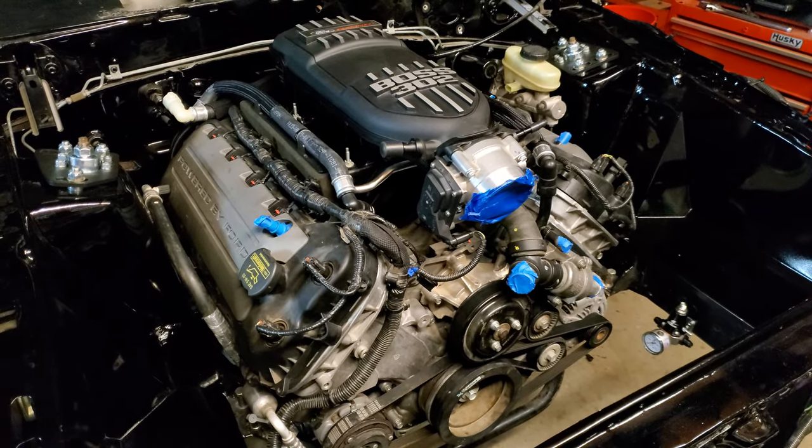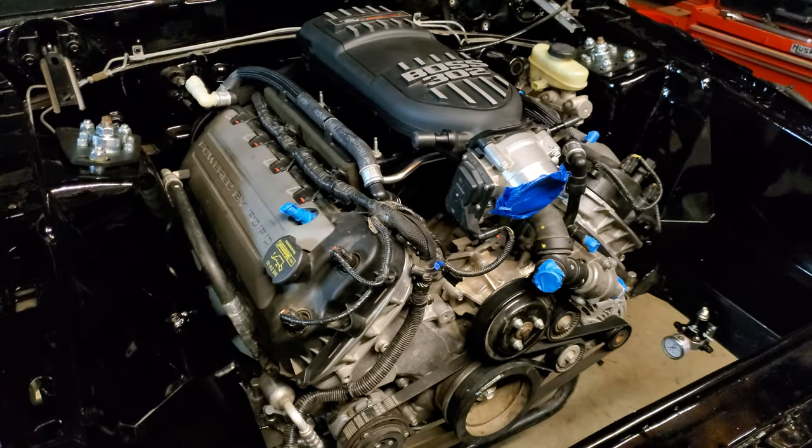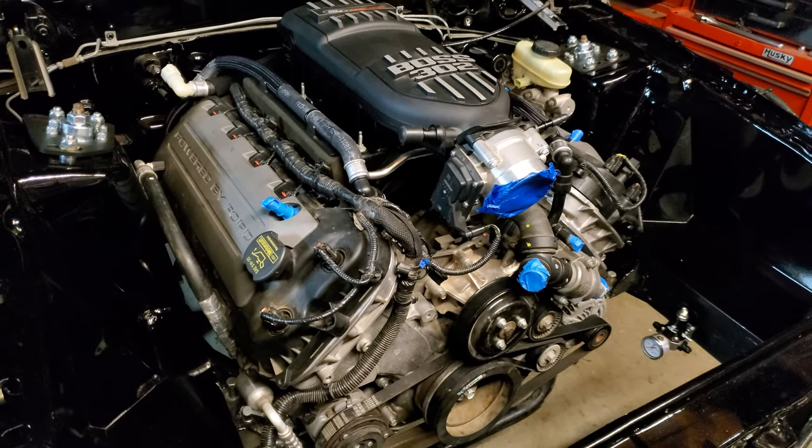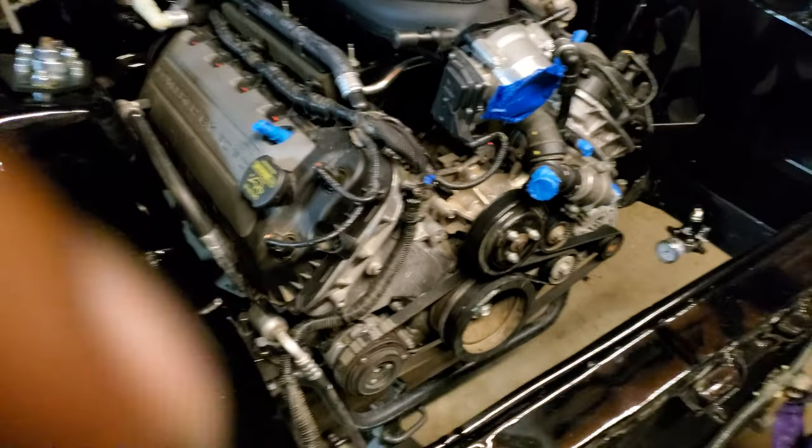What's up y'all, it's your boy Rock. Back with another video - I'm doing this coyote swap and right now I'm on to the fuel system.